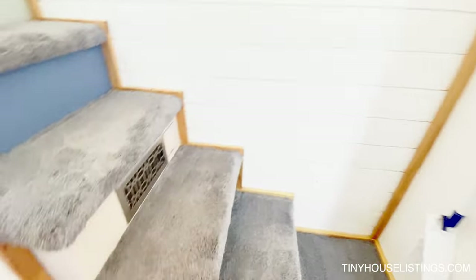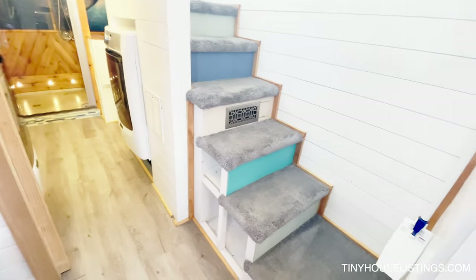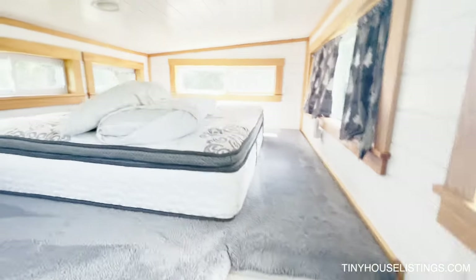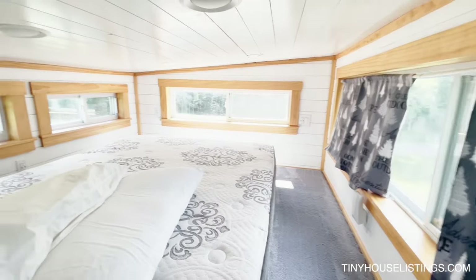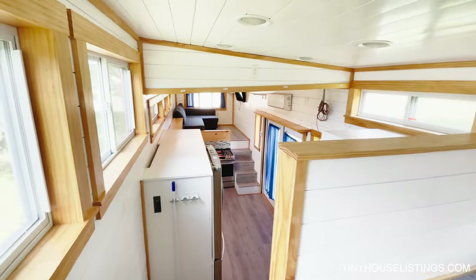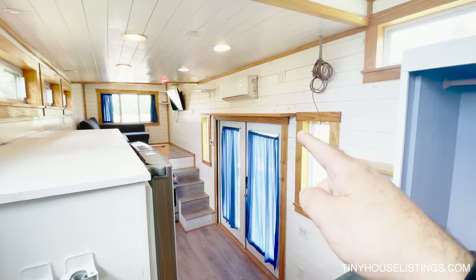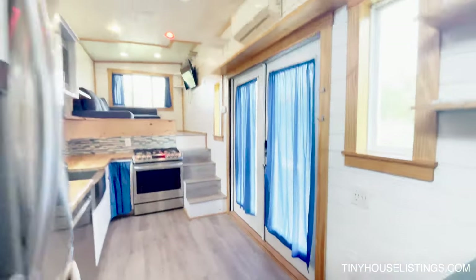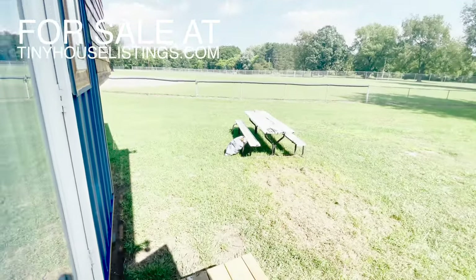Going upstairs, built into the stairs is a furnace — you can utilize either the electrical heat or propane in the winter. Up here you have a full bedroom where I can actually stand upright. You can sit up in bed with no problem and you have full window views going around, plus a place to put your TV and some clothes storage. The mini split up here is used mainly for heat as well as air conditioning throughout the year. When it gets below freezing, that's when I kick on the propane heat. Lastly, let's take you outside.